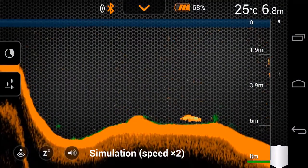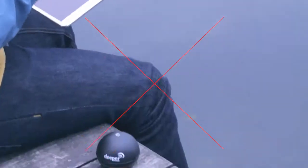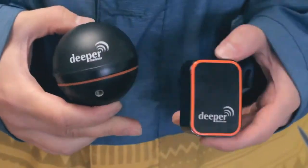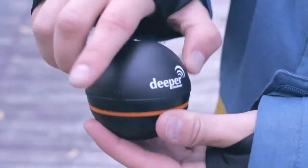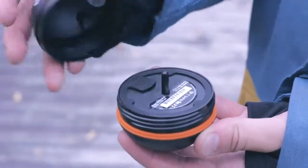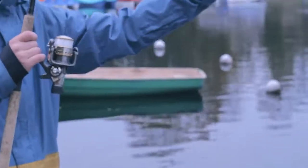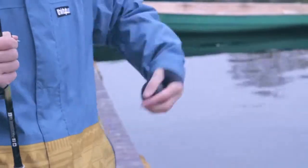Water thermoclines can influence sonar readings and sometimes are misinterpreted as fish. Deeper turns on automatically once it's in the water, and it's impossible to pair it until it turns on. The Deeper battery should be charged before fishing. To check the battery level, connect the two metal pins on the bottom of Deeper with a wet finger, or connect to a micro USB cable and charger. The blinking LED shows you the battery level. There is no switch-off button — Deeper powers off automatically after five minutes out of the water.